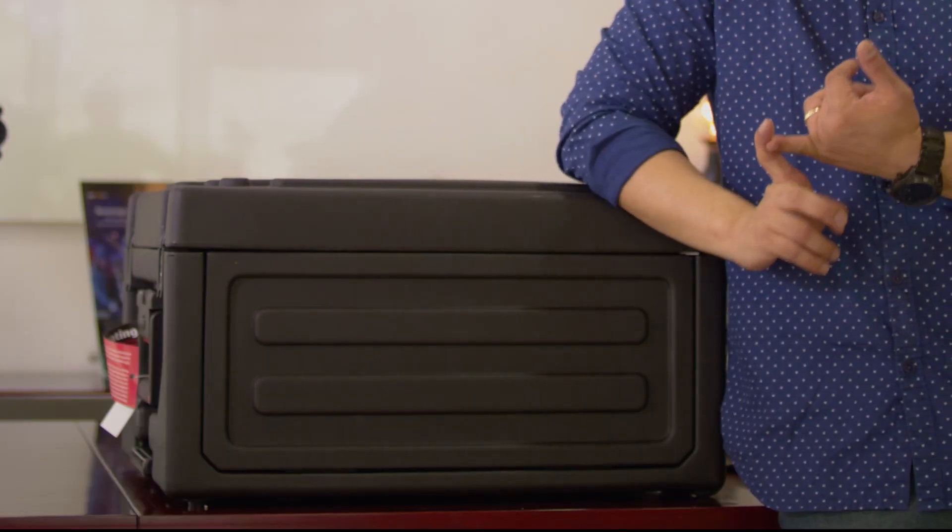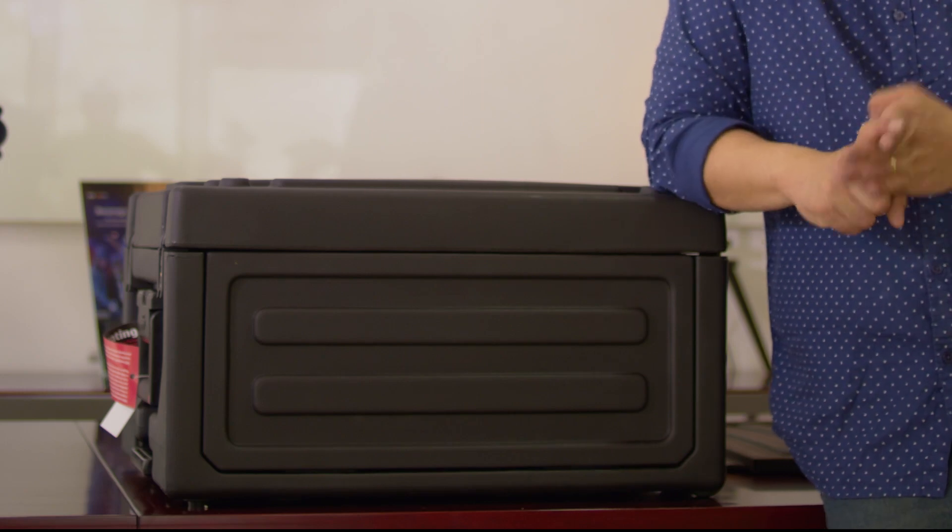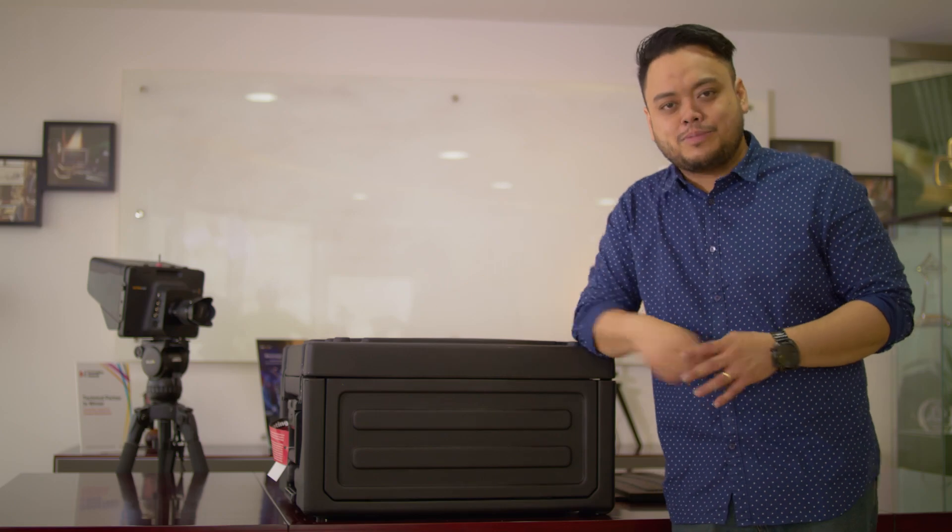Inside this box is an 8-camera switcher, a multi-view monitor, a program monitor, a program recorder, and a video streaming device. Hi, my name is Lawrence and let's talk about this box.